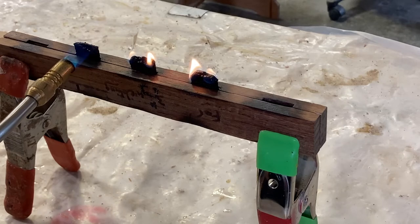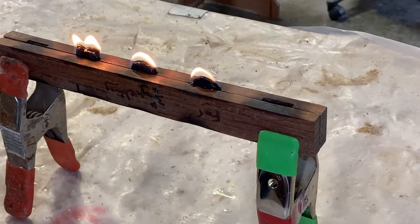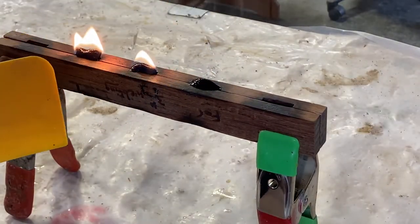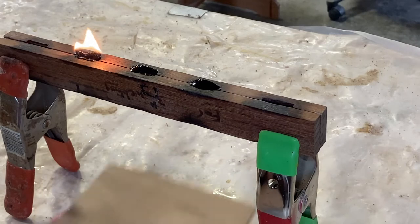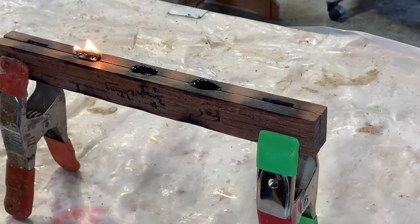Then immediately extinguish the flame. I'm going to let the pad eye on the left burn down too long just to demonstrate how not to melt it. If you let the pad eye melt for too long it will actually become too thin — the mushroom cap will then not have any structural integrity and would easily break during any type of stress.